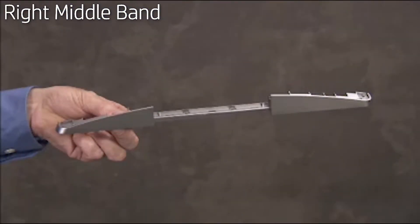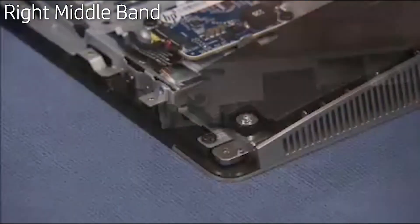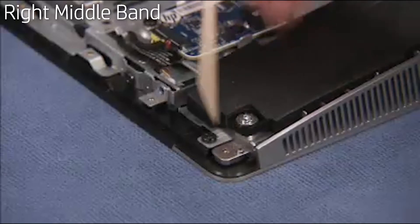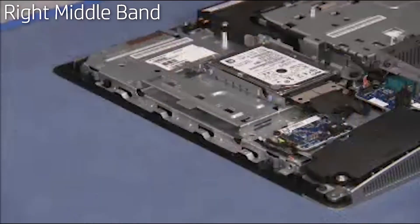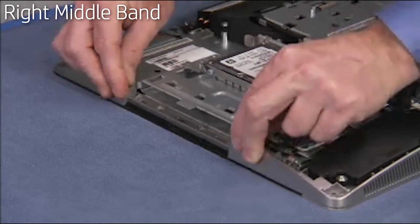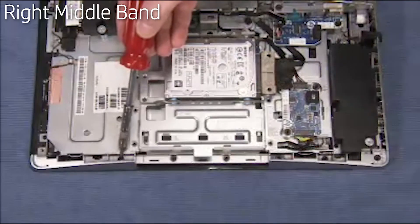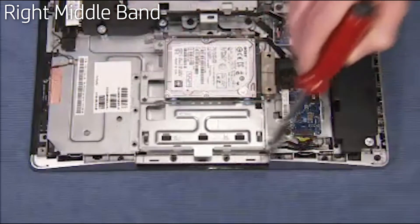There is a small hole on the right middle band that fits over an alignment peg on the unit. To replace the right middle band, align the hole on the bezel over its alignment peg and snap the band into place. Replace the six Torx head screws to secure the right middle band to the top of the PC.